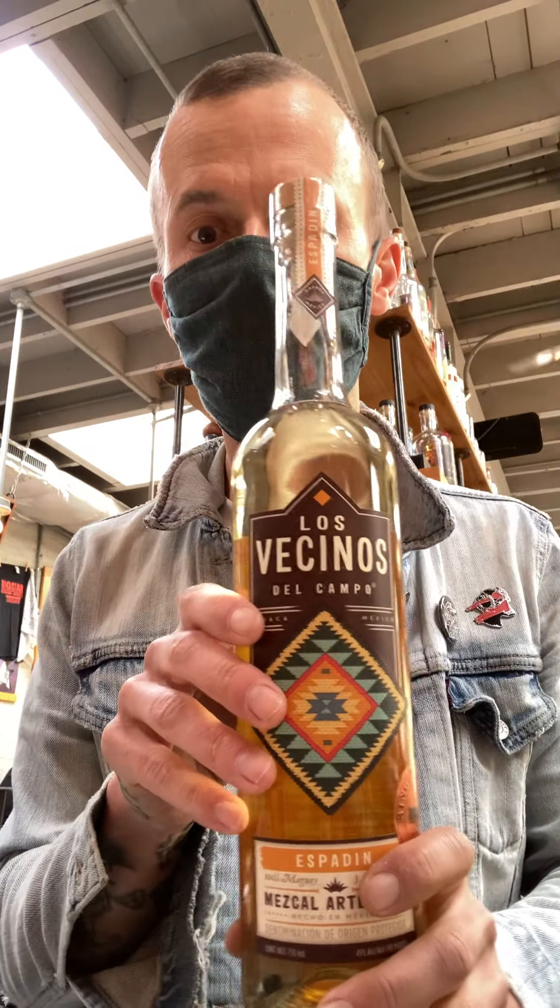One of the things that we love to do with Mezcal in general, but particularly on the cocktail side, is to make what's called the Oaxacan Old Fashioned. Now the history around this cocktail is a little murky — who did it first, when did they do it? Much like the old-fashioned, it's a combination of bitters, a little bit of sugar, and your spirit of choice. Most people do that with a bourbon or a rye, but the flip when you do it with Mezcal is actually really nice.